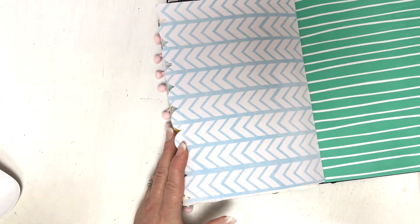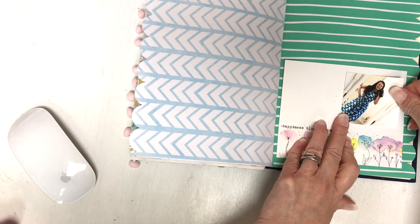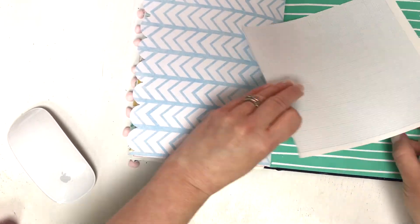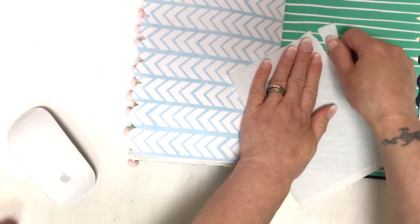Let me know how you're doing with your journals lately. Are you still doing any sort of daily or weekly journaling and are you managing to keep up? I keep hearing that people are struggling to keep up with journaling at the moment because everyone is leading a very busy life.